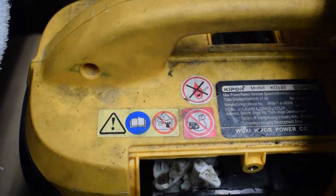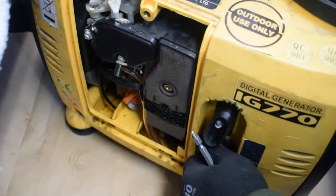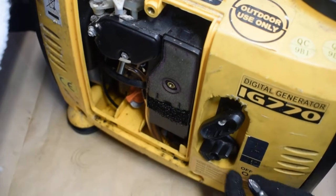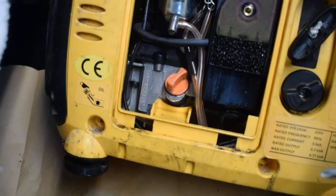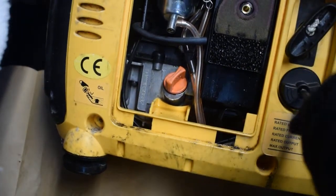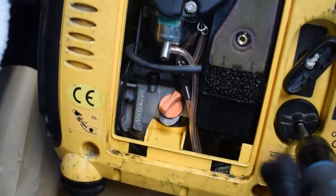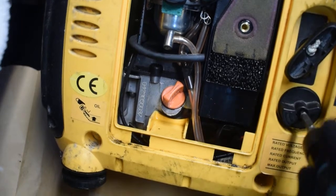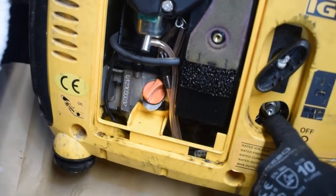The switch you see here is not just a regular switch — it's also a small kill switch. So there are actually two switches here. The problem is that a small piece of sand or dust can get in there and block the switch from coming in properly.